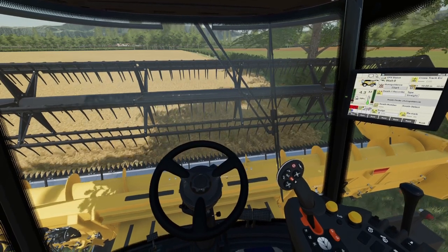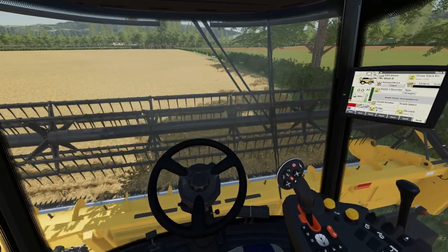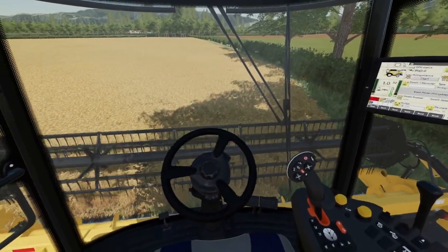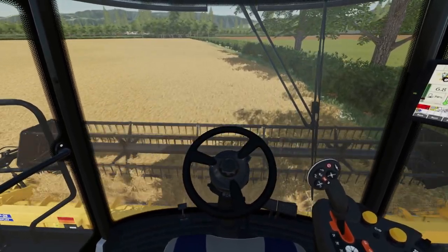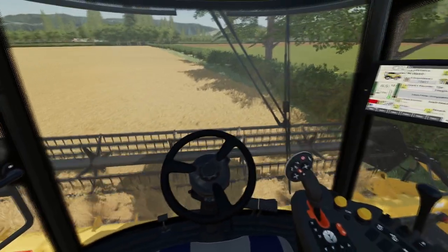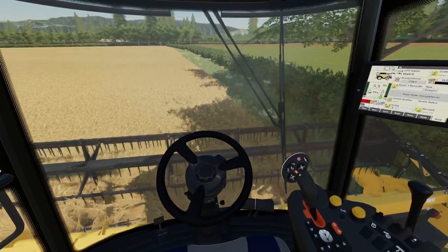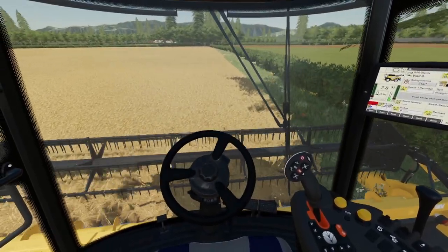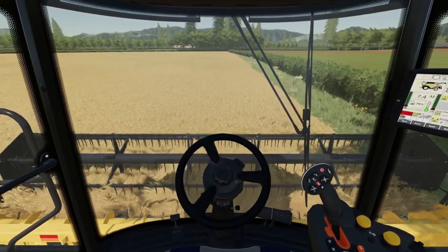Hello and welcome to Mypole Farm. You've joined us as we're about to go into harvest for the first time this year — my first field of barley. Let's see how we get on.